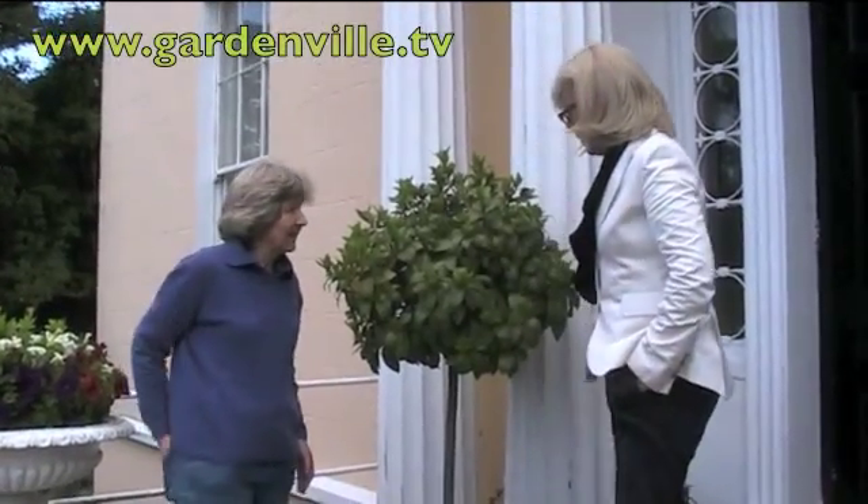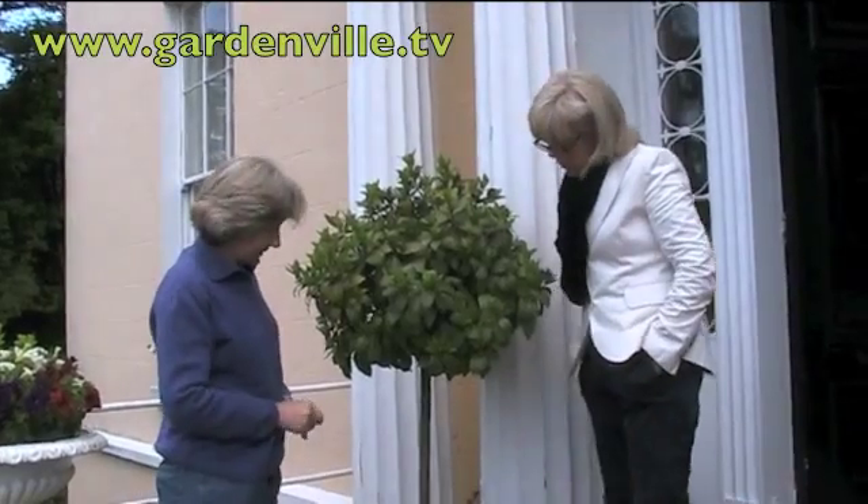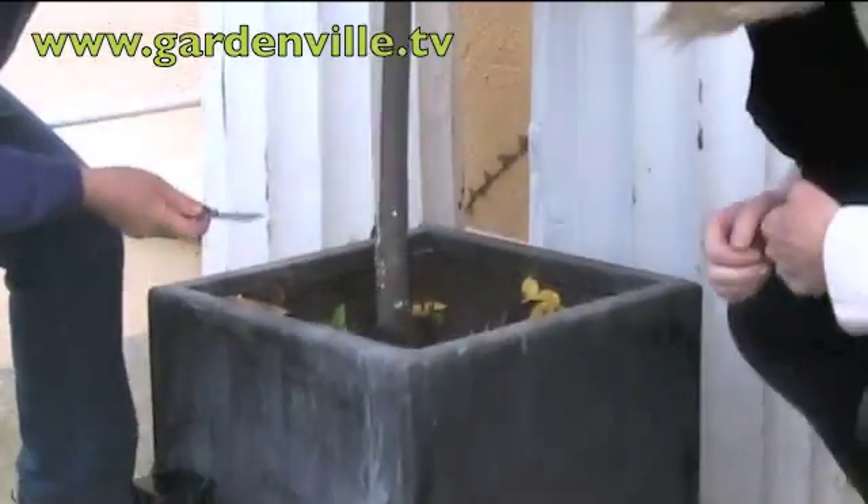Bayleaf with Gardenville.tv today. Susan, this bayleaf is in trouble. Well, the first thing you can see down here — it's the easiest place to see them — but they are up here in the leaf axils as well.